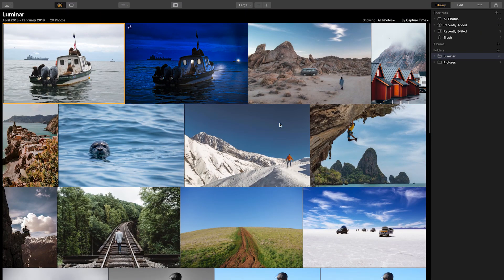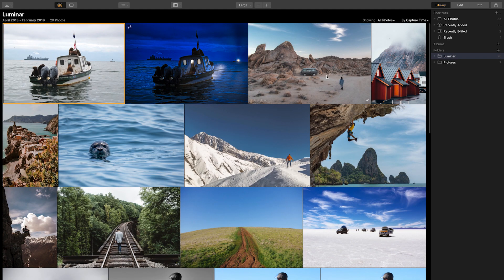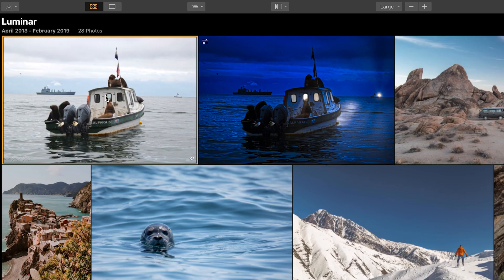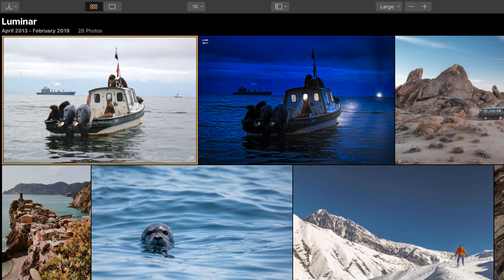Here we are in Luminar 3 in gallery mode, looking at all the photos in my library. The library is one of the new features of Luminar 3 — you can add folders so you can easily choose which photos to edit. This image is the boat we want to change to nighttime, and on the right you can see the final result. Let's select this image and go to single image mode to begin editing.